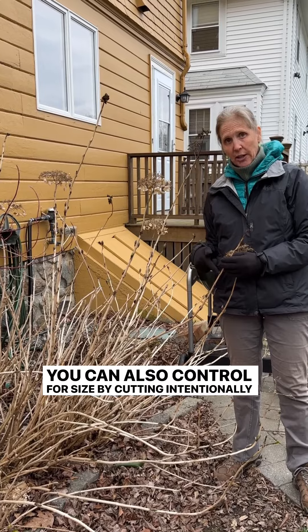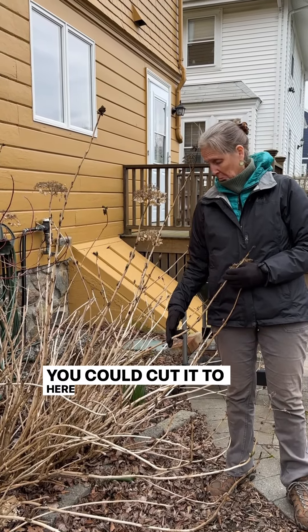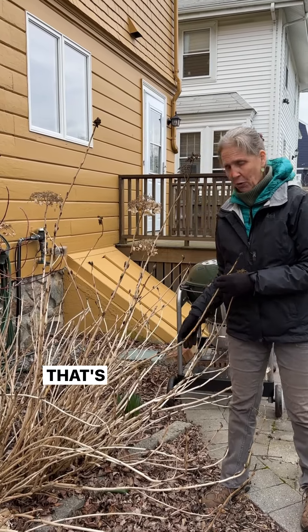You can also control for size by intentionally cutting off some of these buds. Even though they're going to bloom, you could cut it to here and then get a few flowers. But that's what you do.